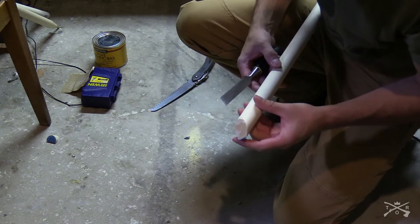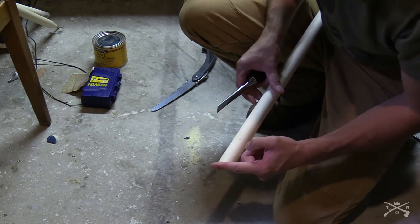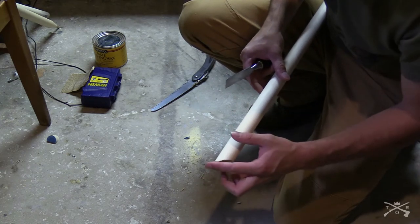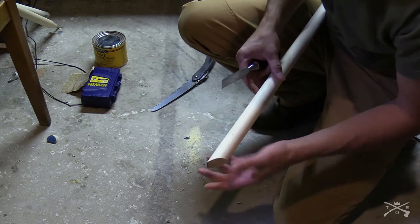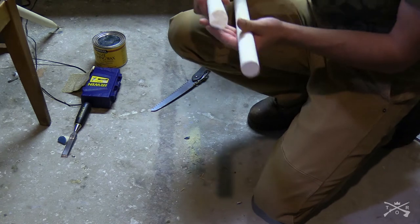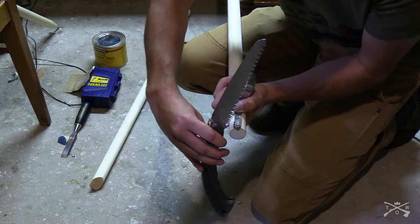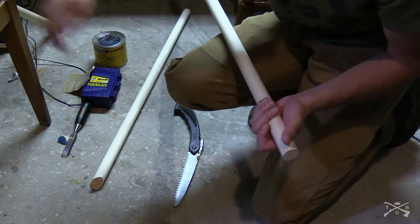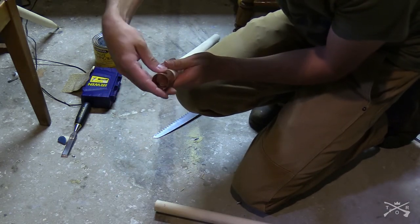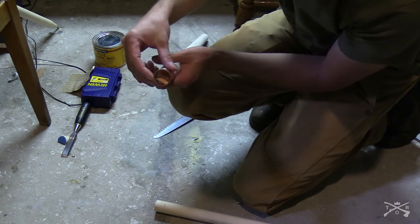That looks pretty good — my best one so far. What you really want is to get that surface as flat as you can, and get that cut so it angles from your mark all the way up to the very edge of the dowel. I was having issues with cutting all the way to the edge, leaving a little flat surface. But this one actually turned out pretty good. I'm going to make a mark for the other one at about an inch, a little bit less, and I want to check that it fits well enough in the coupler — and that actually fits real good.